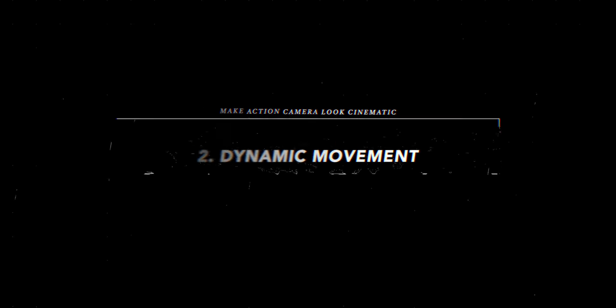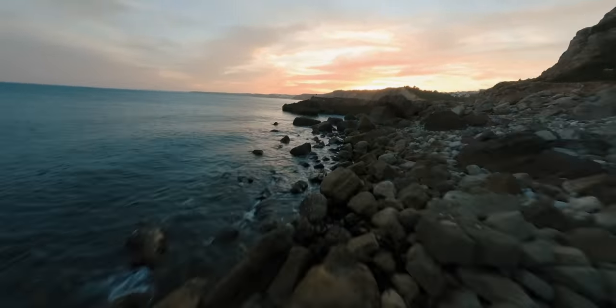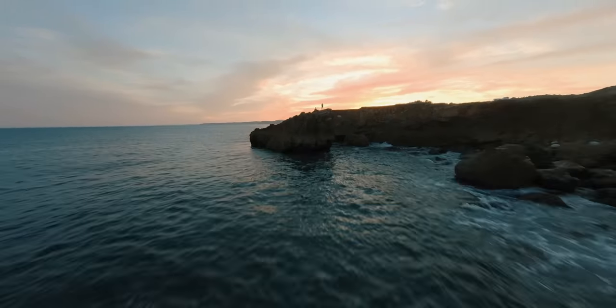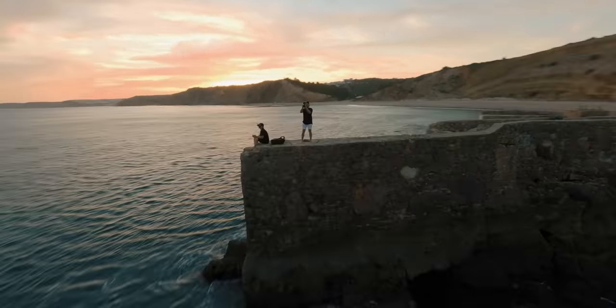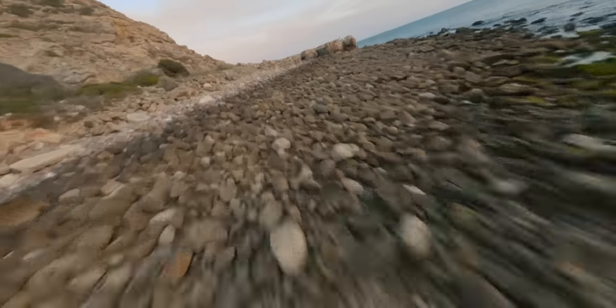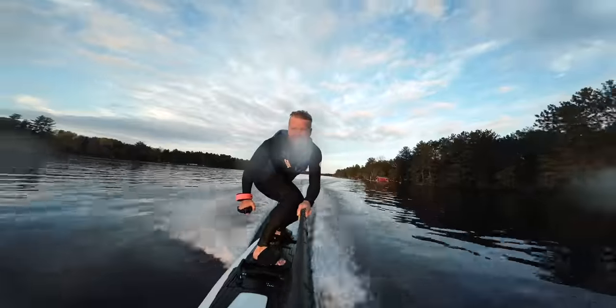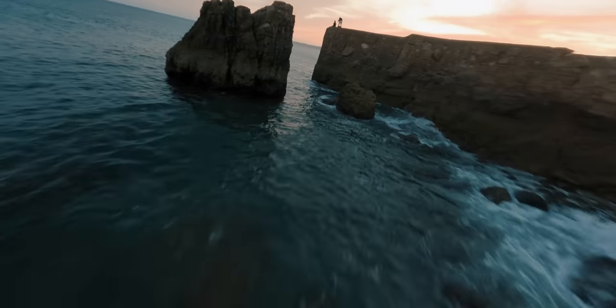Number two: movement. If you're not capturing really cool, fast-moving, dynamic movements, you're probably not using your action camera to its full potential. That's why I love FPV drones, and I have a new appreciation for GoPros — that crazy fast movement with that wide field of view is just so dynamic. Nobody cares what camera it was shot on because the movement is so intriguing. It also helps to have the movement be close to something — fly close to the ground, or close to a building, or through something, because out high in the air, even fast movement looks boring.